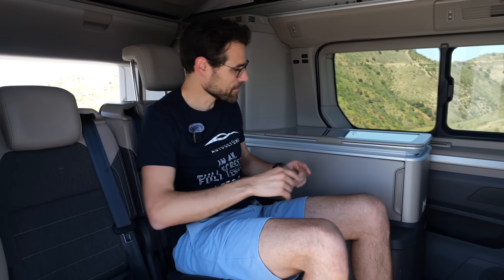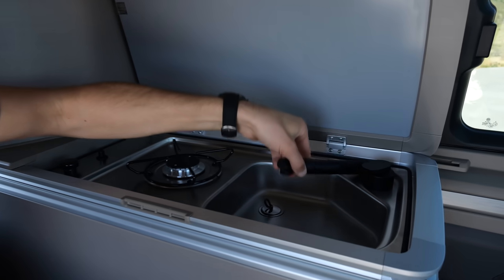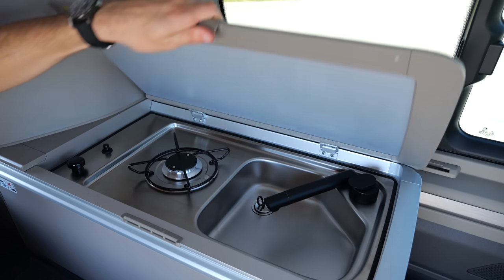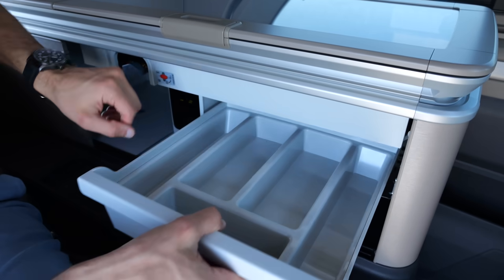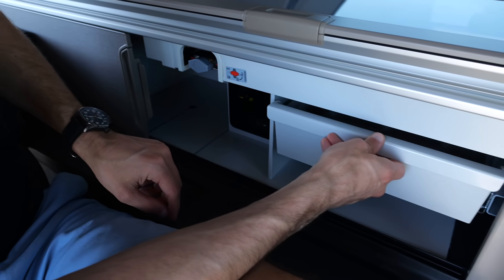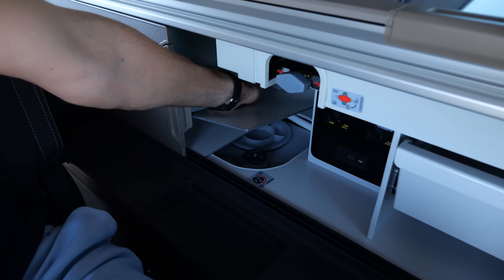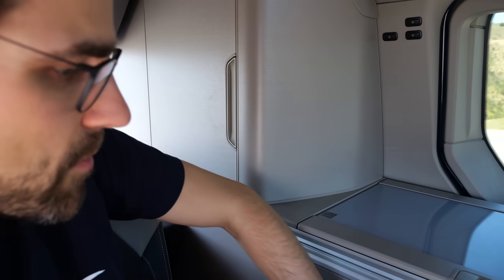Kitchen area — let's go. In the top part you can fold up the gas cooker, and there's a fresh water connection with a clicking design in the sink. Then you can slide this open — there's space for cutlery, a USB-C charger and a 230 volt outlet. Underneath there's the used water tank, plus an additional drawer.